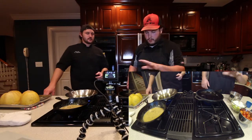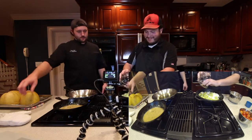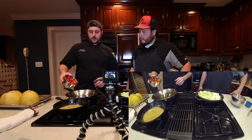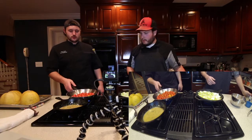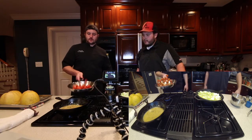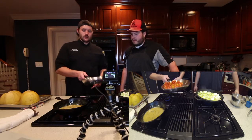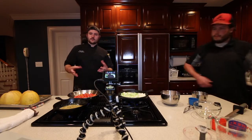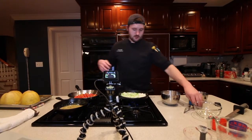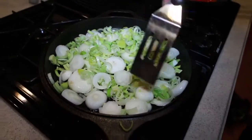Chris is going to throw the cipollinis and leeks all in. Sauté them around a little bit. I'm going to throw all the tomatoes in my pan — that's the sound you want. Just going to keep moving them around. The skin will start bursting open and the juice will start being released. The leaves are crisping up.